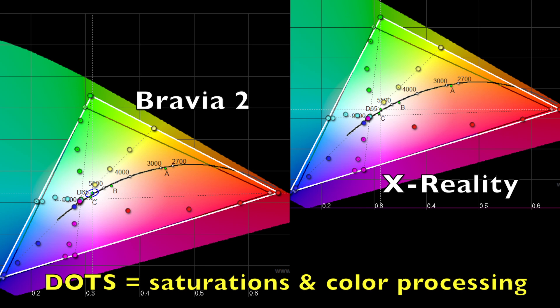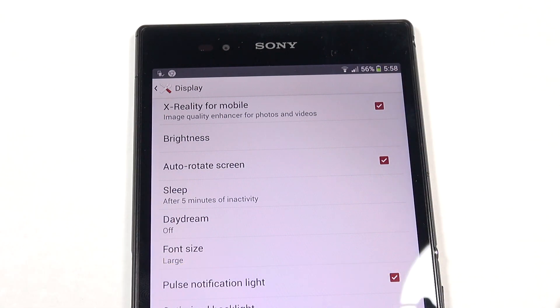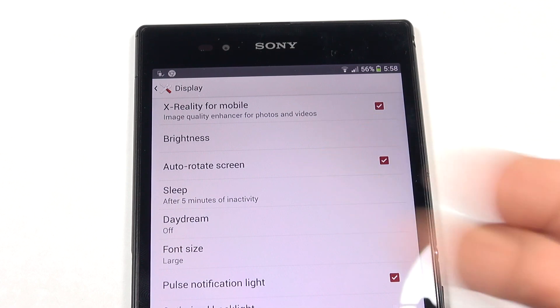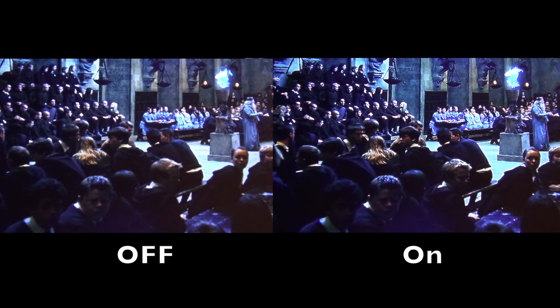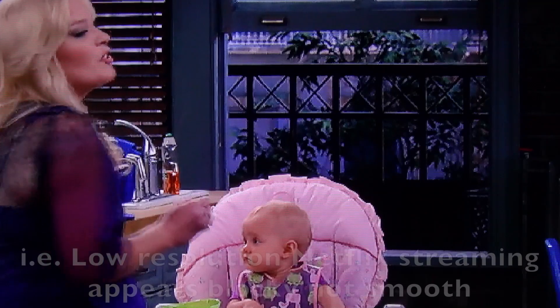This is essentially Bravia 2 but they've also added sharpening and grain. The whole purpose of that is to take low quality content and fake it so it looks like HD content. On some things it actually looks pretty cool — it almost looks like it could be HD — but I think the processing overdoes it at points, especially when you're looking at faces. The best comparison I could make is to take an image into Photoshop and really boost sharpening, which ends up making some features look really blocky.